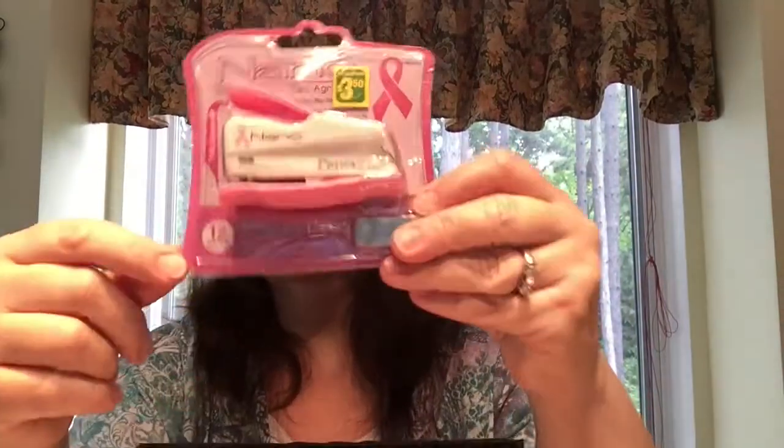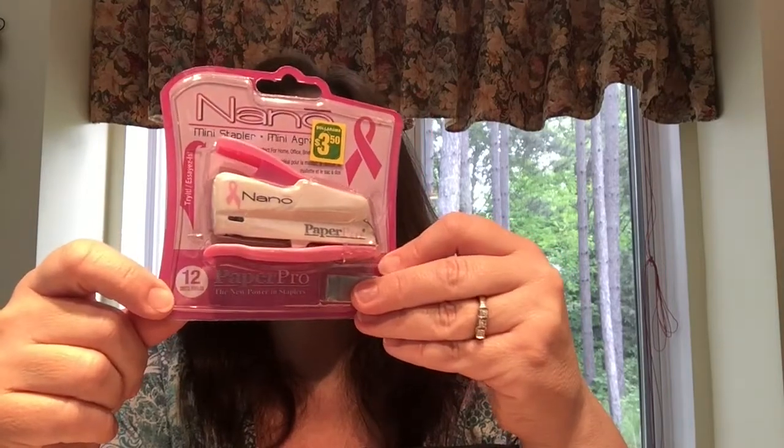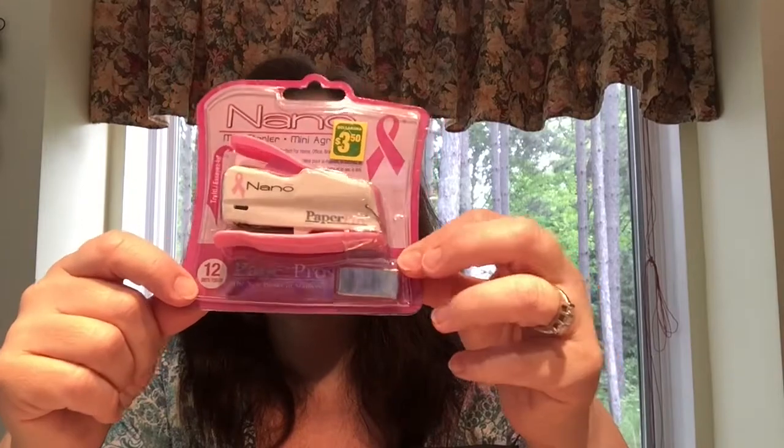In here are a bunch of fun things I found at Dollarama this week, so let's get to it. First thing I'm showing you is this Nano Mini Stapler Paper Pro. I like it because it's pink and this is $3.50. It says it will staple 12 sheets of paper at a time. It's a good size to keep in a tote bag for one of my multiple projects on the go.